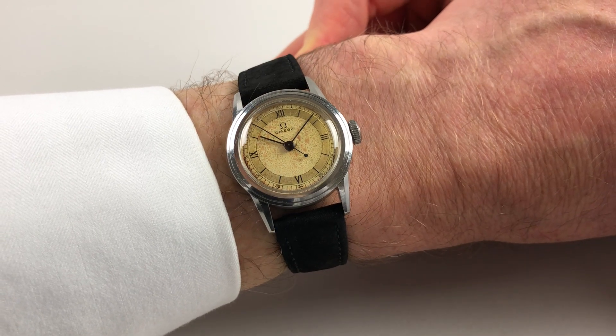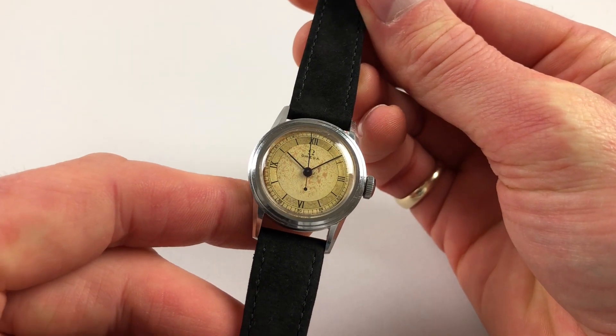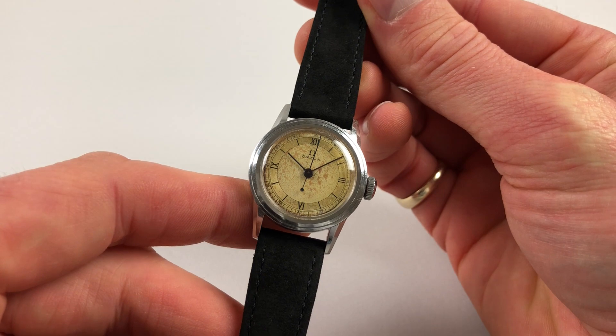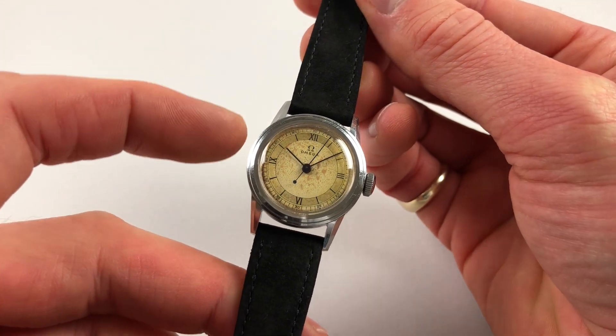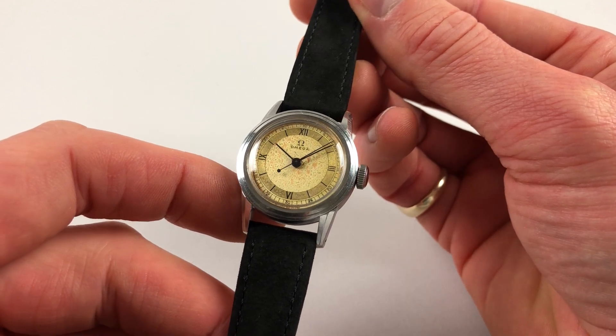This mid-sized steel Amiga wristwatch dates to circa 1940. It has a lovely two-tone dial with Roman and Baton hour indexes, and you'll notice the chapter ring for the hours is in a higher sheen to contrast with the rest of the dial.